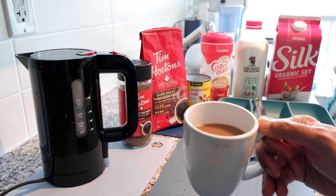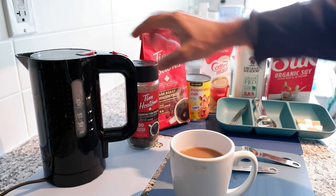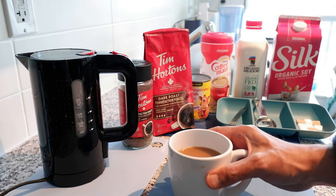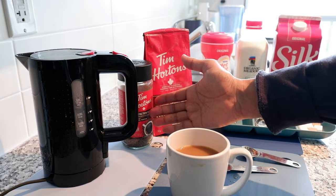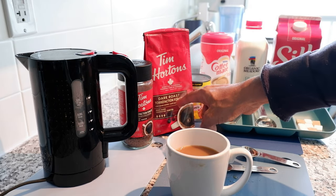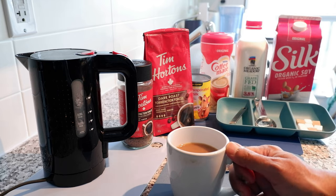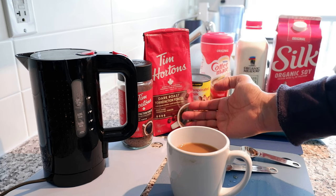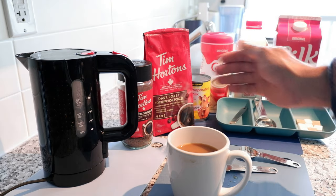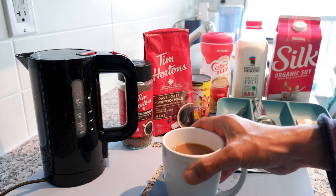Here we have a perfect cup of Tim Hortons instant coffee at home — you don't have to go outside to enjoy it. One thing to mention: instant coffee is never going to taste exactly like brewed coffee; they have different tastes, colors, and appearances. In my opinion, instant coffee tastes slightly less strong than brewed coffee. If you want something closer to real Tim Hortons coffee, use Tim Hortons ground coffee — I have a video on that linked in the description below.